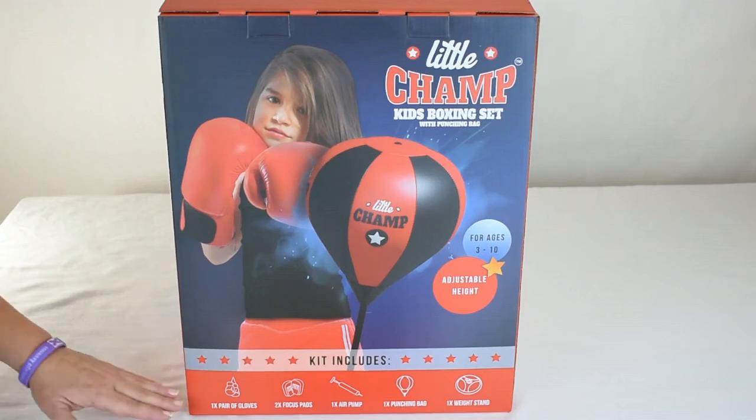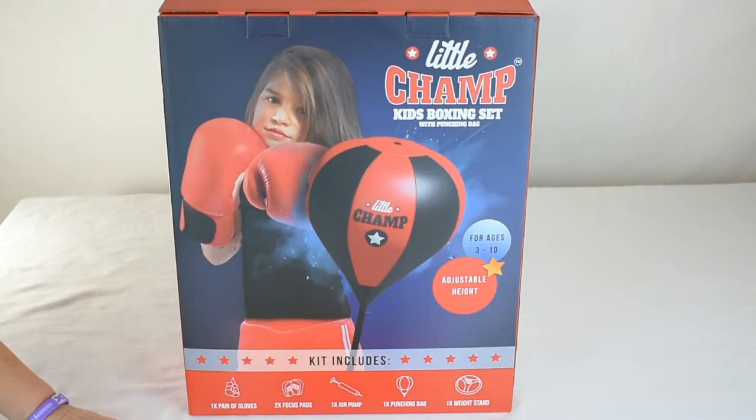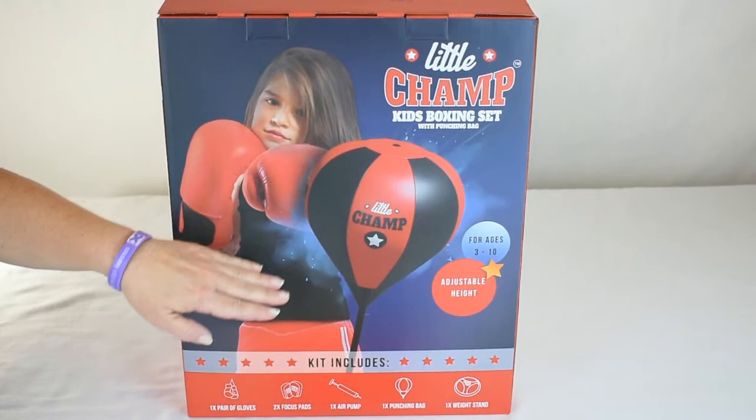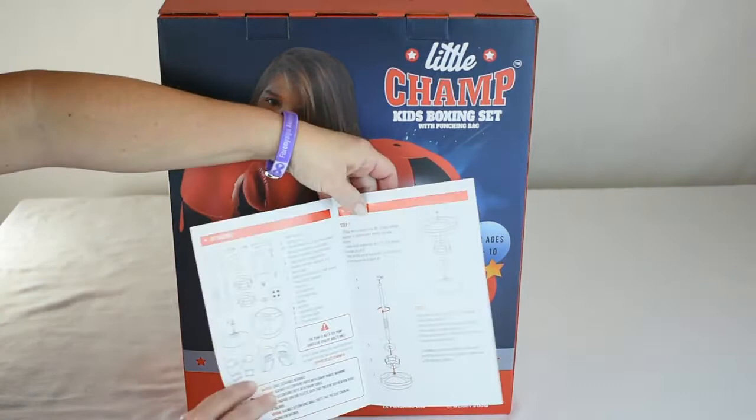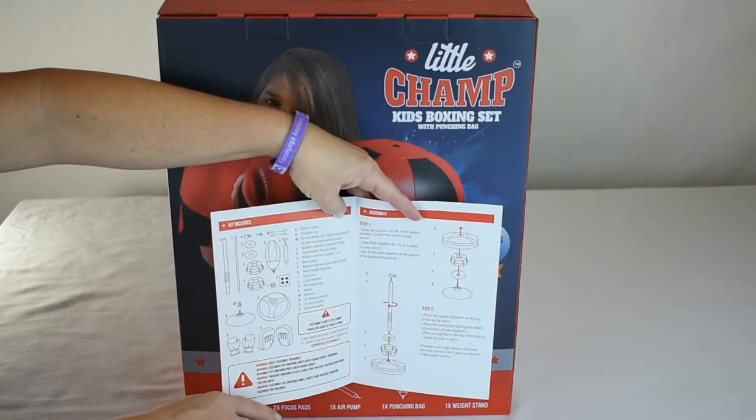Today we are going to demonstrate the Little Champ Kids Boxing Set with Punching Bag from JP Victoria. This kit is for ages 3 to 10 years old and includes everything for your Little Champ to get a workout. It has a pair of gloves, two focus pads, the punching bag obviously, an air pump, and the weight stand with suction cup on the bottom. Included is the instruction manual. The kit includes everything you need to assemble it, so no additional tools required and it's pretty simple assembly.